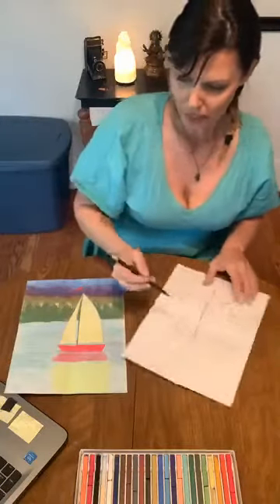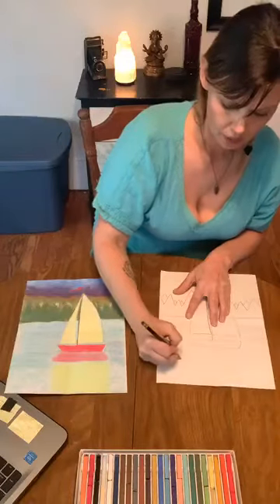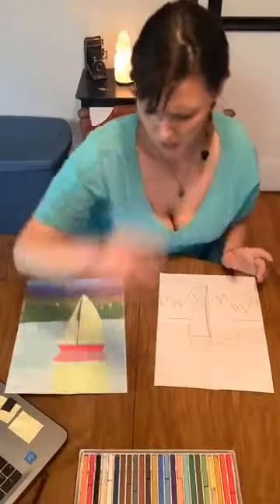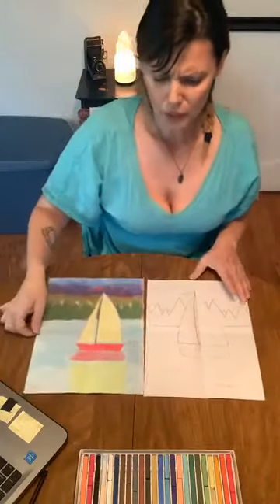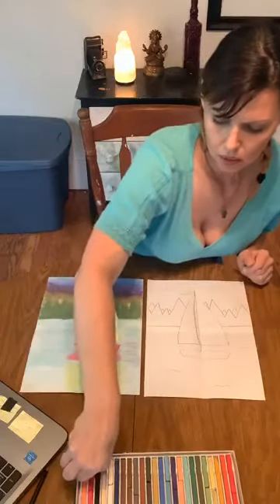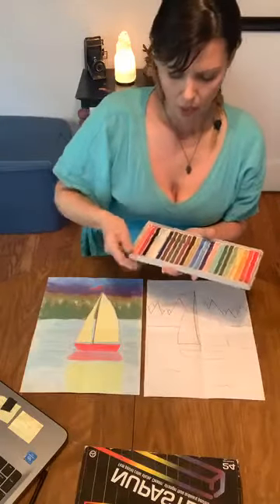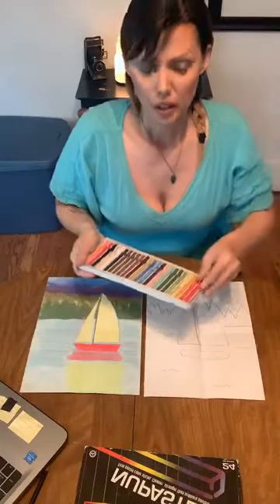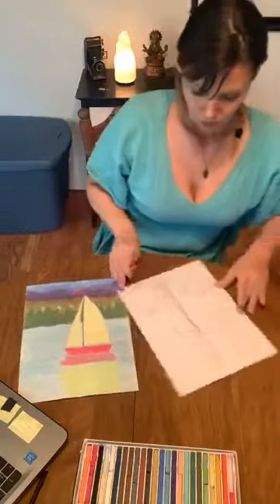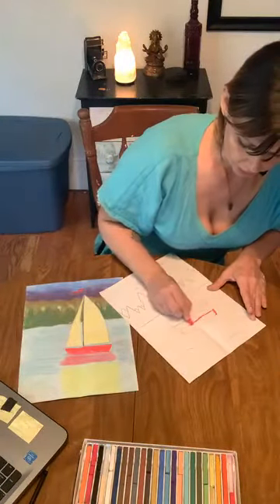You could also put some waves in the water to give the idea of movement in the water. But again, you don't have to. Other than that, I think we're ready to get coloring. I'm going to be using chalk pastels — just some basic chalk pastels. Oil pastels would work, crayons would work great, colored pencils, pretty much anything you want to use. So we're just going to start coloring it in.